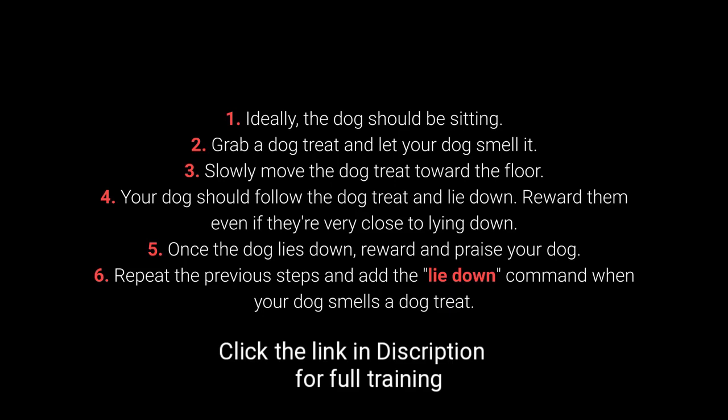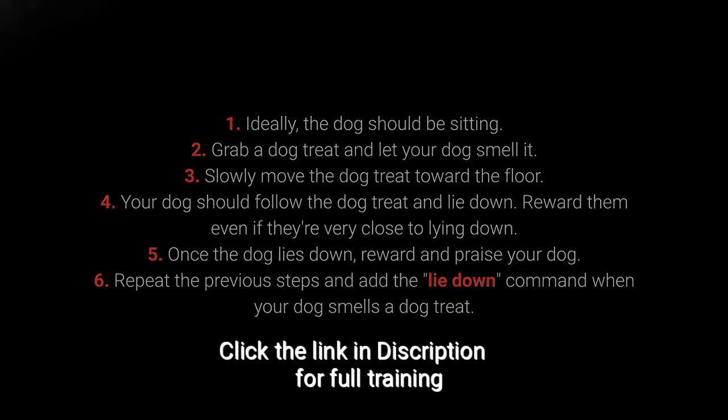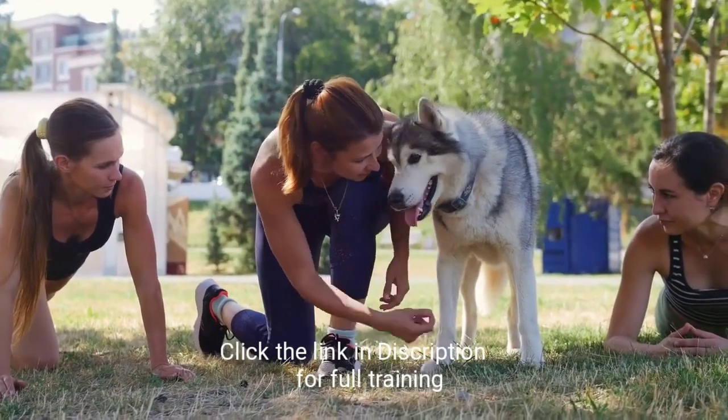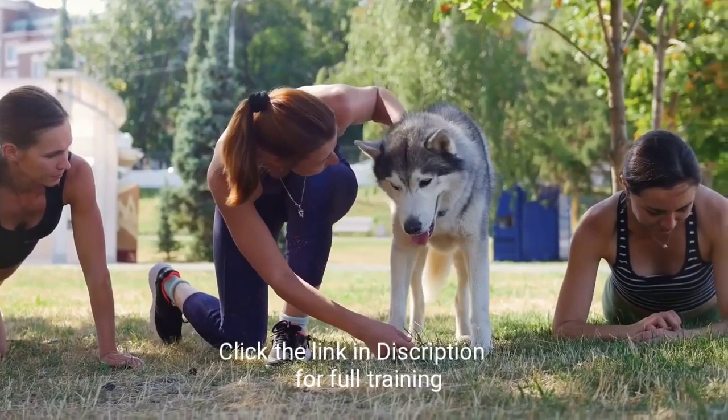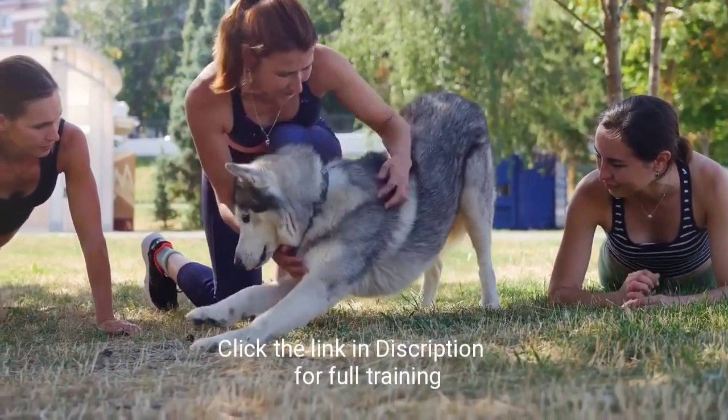Reward them even if they are very close to lying down. 5. Once the dog lies down, reward and praise your dog. 6. Repeat the previous steps and add the lie down command when your dog smells a dog treat. Be patient with this command. It's a good idea to award a dog treat as soon as your dog starts moving toward the floor, even without completely lying down.